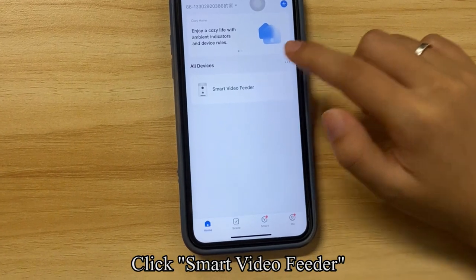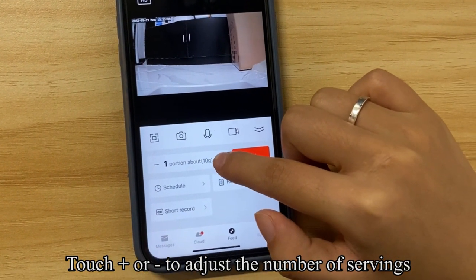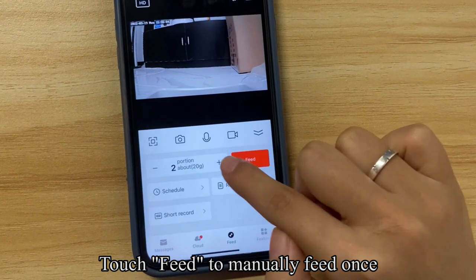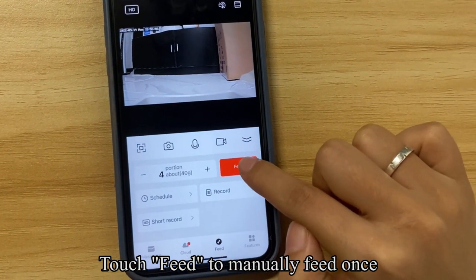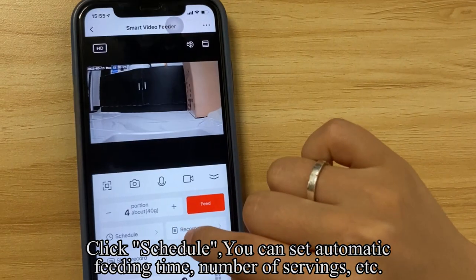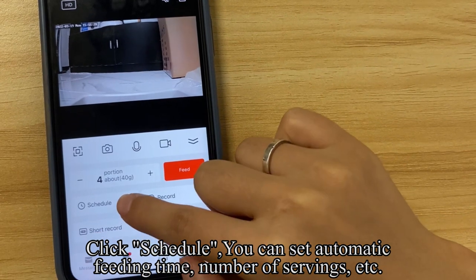Click Smart Video Feeder. Touch the plus/minus buttons to adjust the number of servings. Touch Feed to manually feed once. Click Schedule, where you can set the automatic feeding time, number of servings, and more.